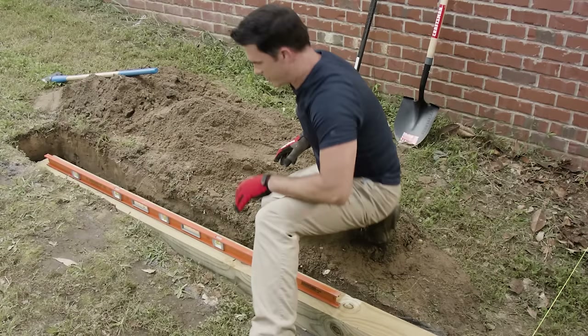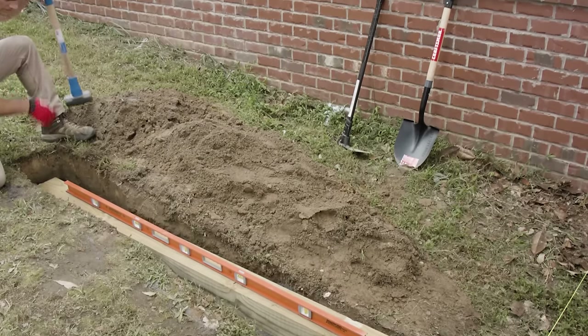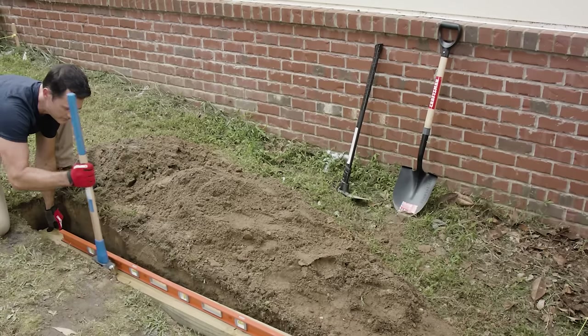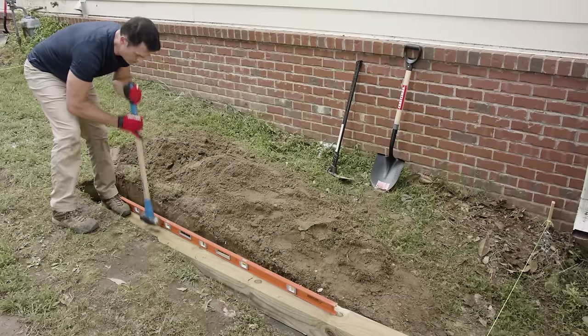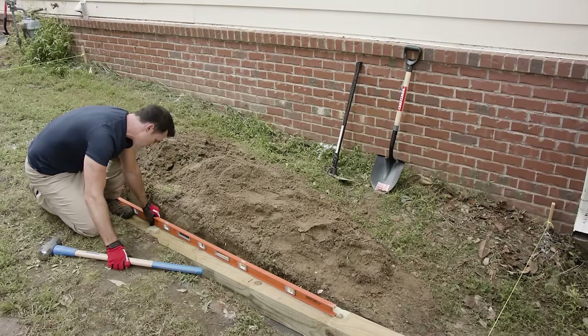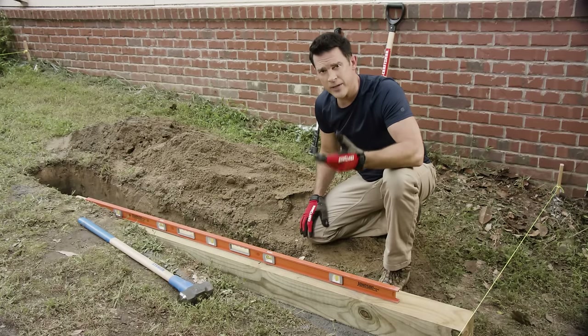It's almost there, so we'll make some minor adjustments — we'll use our sledgehammer and tap this down. You can even stand on it if you want. There we go, that's good. Now that we have our timber in place and all level, we're ready for the next steps.